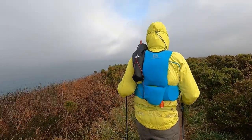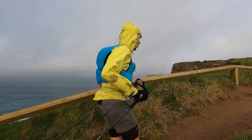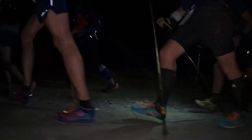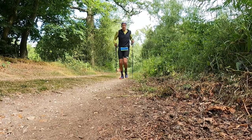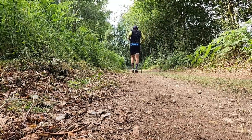Running poles have definitely become more and more popular here on the trails in the UK. When I started using them back in 2015, if I turned up at a race with them I used to get some pretty funny looks, because people thought the only benefit was if you were hiking towards a 3,000 metre mountain summit. They definitely benefit you a lot in the high mountains, but they can also help on hilly routes, especially over long distances.